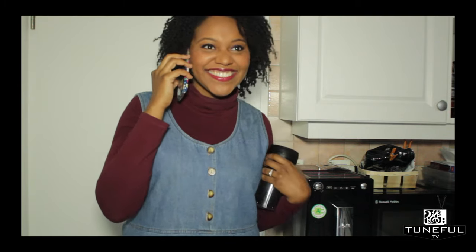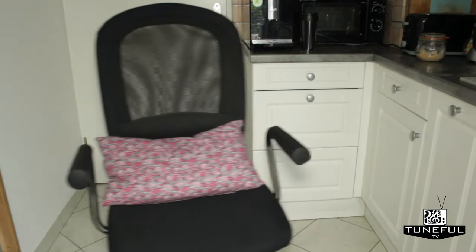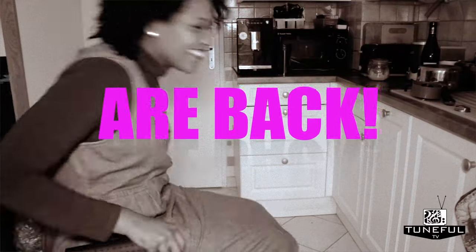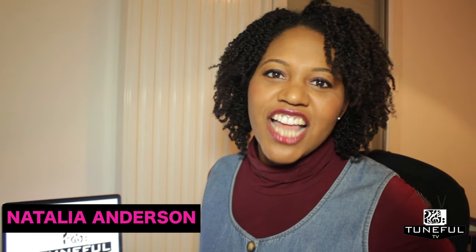Cool, thanks. That's right, Earthlings — my name is Natalia Anderson and this is Tuneful TV. I will be back again to review The Voice — series six, I want to say six, I don't even know what series we're on anymore, but I'll find that out by the time we start.